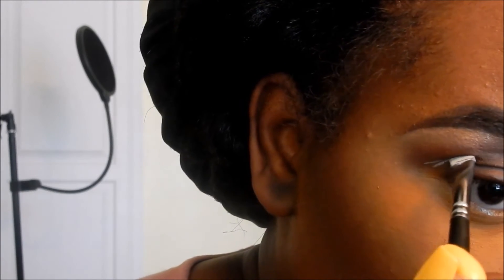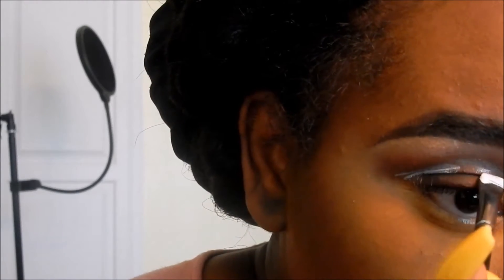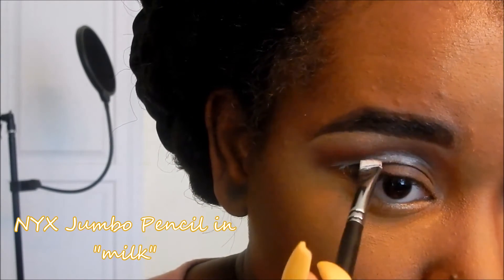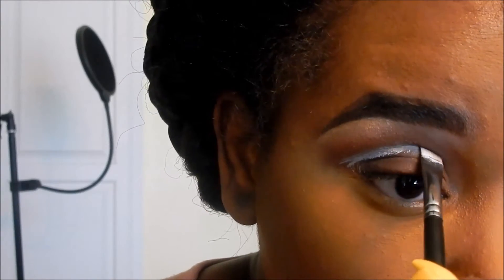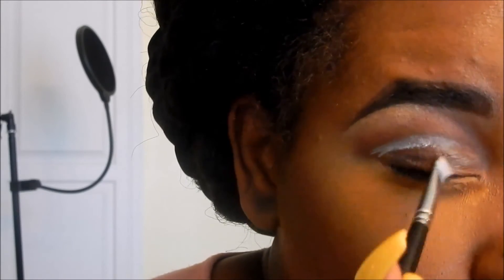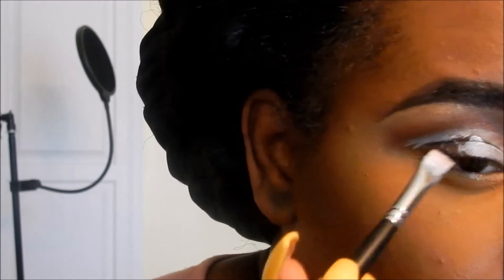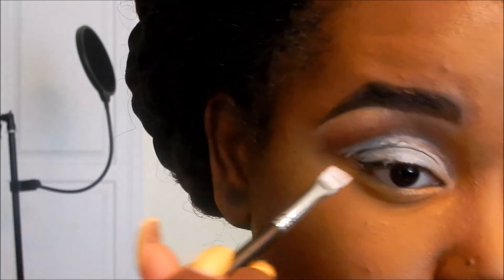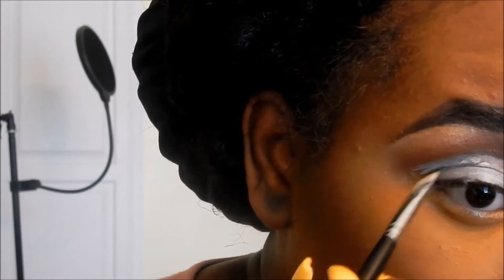Now I'm going in with an angled brush — you can use any one you have, I believe mine is from Morphe — and I'm using Milk to clean up the cut crease and blend it down onto the lid to use as a base for the lid eyeshadow. I'm blending that out and being sure to clean up the outer V and make it really nice and sharp.